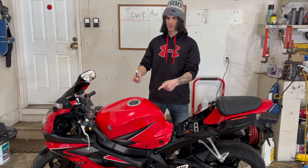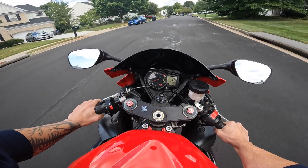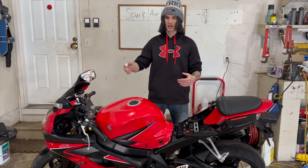This engine right here is misfiring and not throwing any codes. So first I want to show you a clip of what's going on with the bike. As you can see, something's clearly wrong — it's misfiring and it doesn't want to rev past 5,000 RPMs.